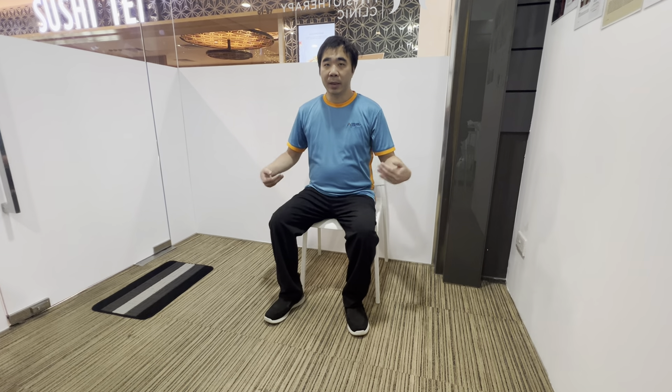This exercise is a specific nerve mobilization exercise to prescribe for some specific patients. To do this exercise, we do it in a sitting position. There are a few procedures we do one by one.